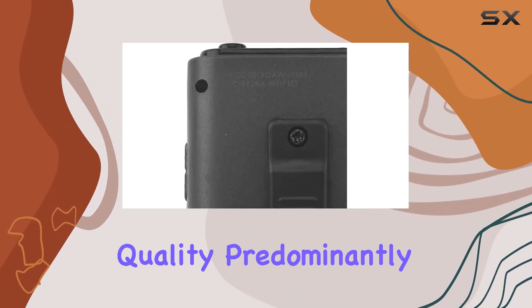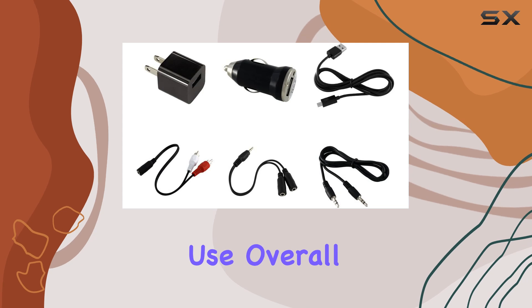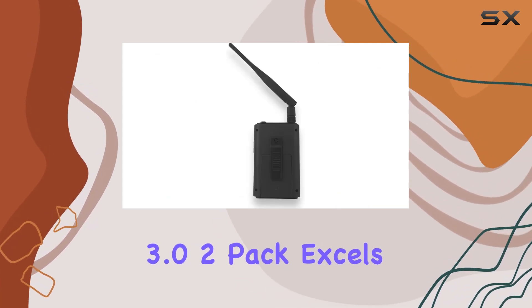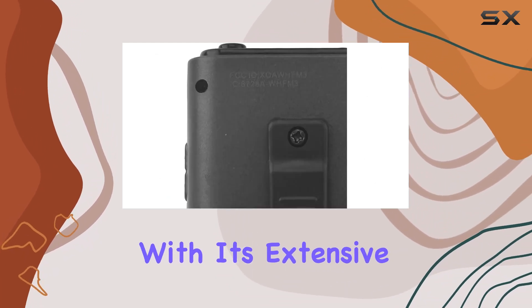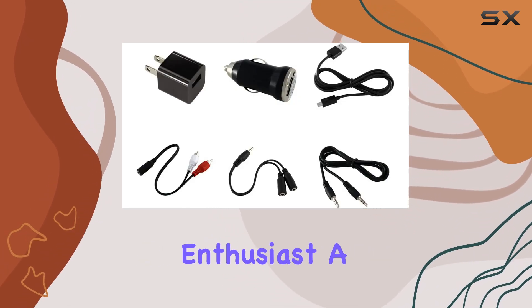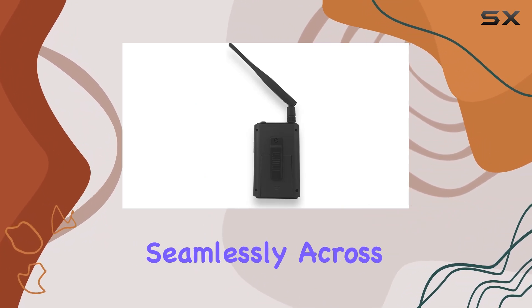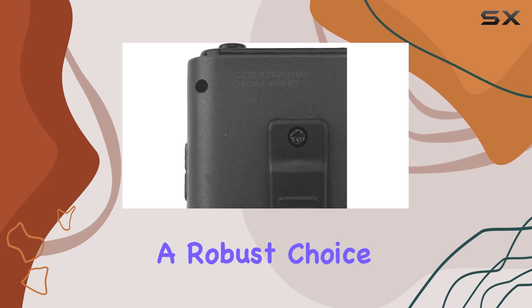The build quality, predominantly plastic, keeps it lightweight yet durable for everyday use. Overall, the Whole House FM Transmitter 3.0 2-pack excels in delivering reliable performance with its extensive broadcast range, user-friendly interface, and adaptable antenna design. Whether you're a music enthusiast, a small business owner, or simply someone who wants to broadcast seamlessly across different spaces, this transmitter proves to be a robust choice.